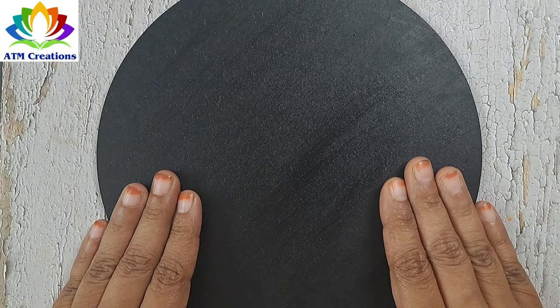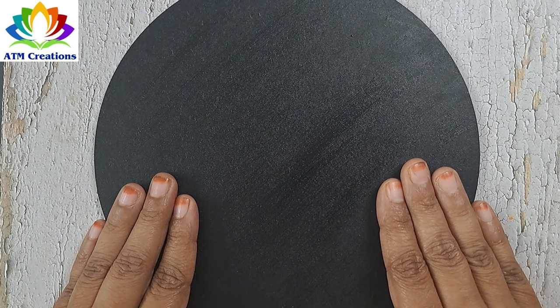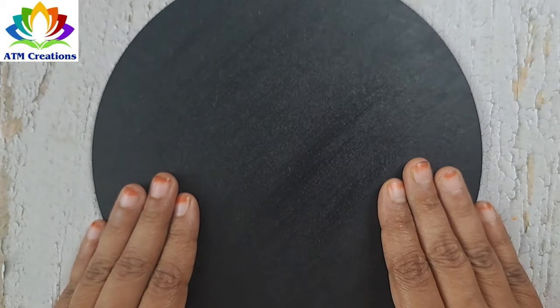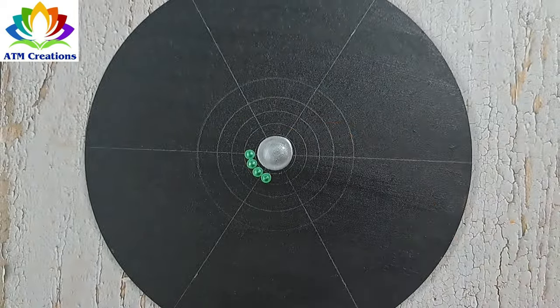Hello everyone, I welcome you all to ATM Creations. Let's get started with a very simple design for beginners on this 8-inch board. Let me dot in the center with pearl grey. Let me keep some dots in jade green.